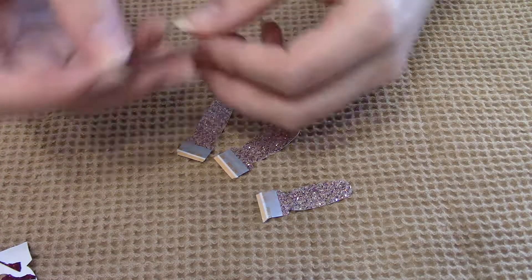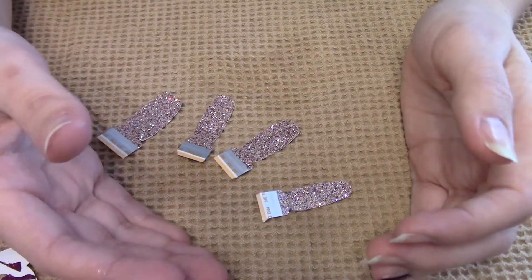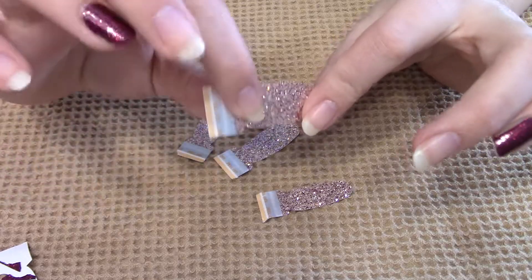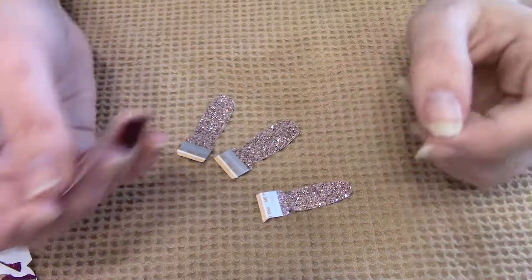Next you're going to want to get your nails. I've already taken them out of the package and lined them up. You don't really want to cut these and open them until you're ready to use them. They're 95% dry, so the moment they're exposed to the air they start drying, which is why you kind of want to wait till you're ready to do them.